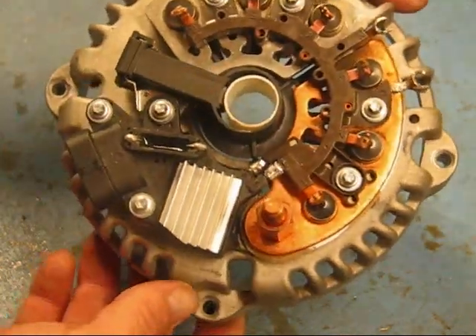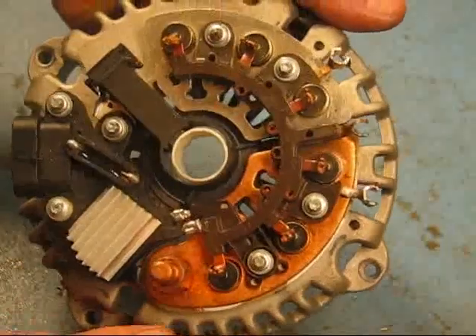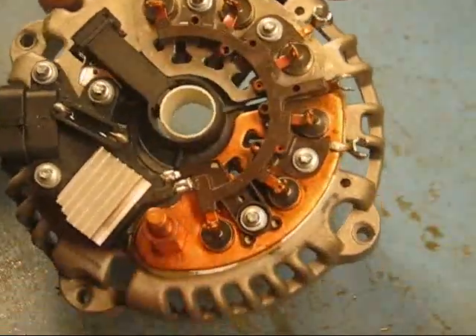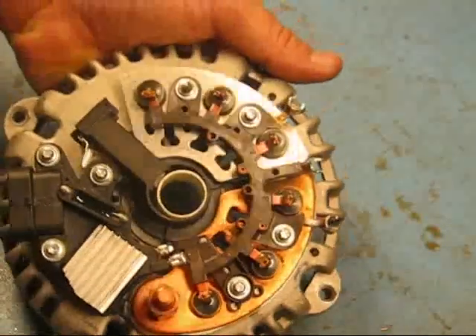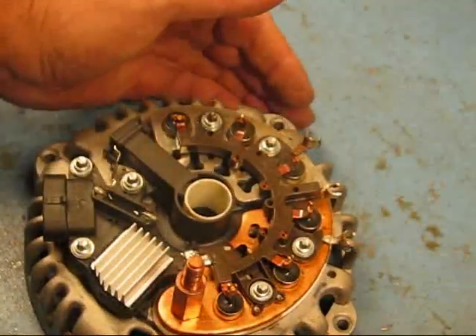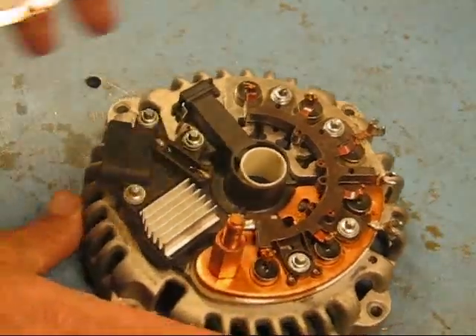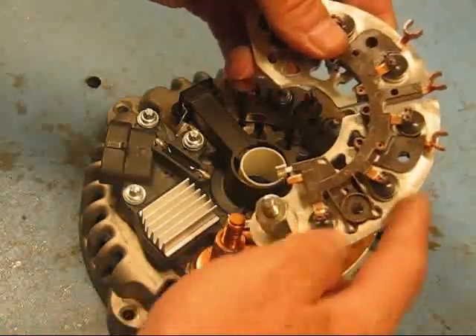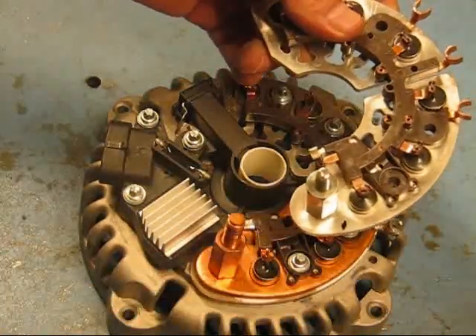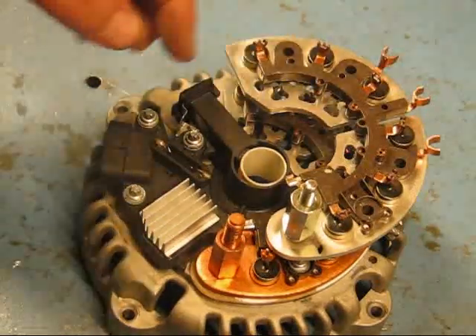Here, on this alternator with a cover-up, this is one of the heavy-duty units. You'll notice this one has a copper heatsink, where a standard unit has an aluminum heatsink. Here is a standard type bridge rectifier, and the positive heatsink on this is aluminum. It also has higher amperage and voltage-rated diodes.